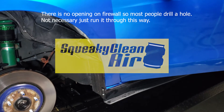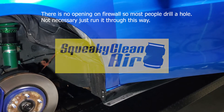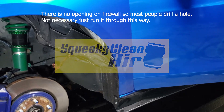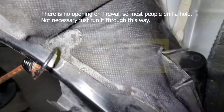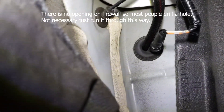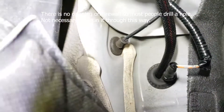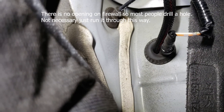I'm going to show you a little tip where you can actually route it inside the car. It's pretty simple to do, so it'll save you a lot of aggravation. This is the driver fender well, and as you can see, there's a nice grommet over there, really close to the hood latch.